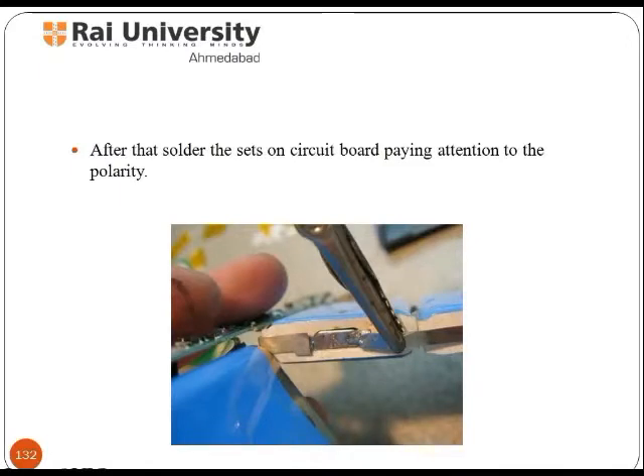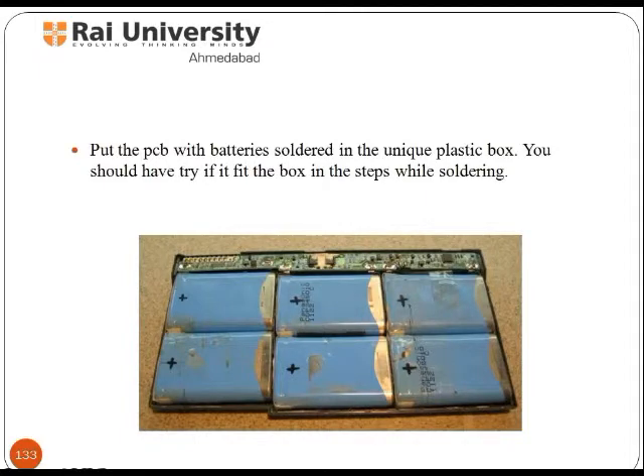After that, solder the set onto the circuit board paying attention to polarity. Put the PCB with the soldered batteries into the plastic box. You should try fitting it in the box at the soldering step.